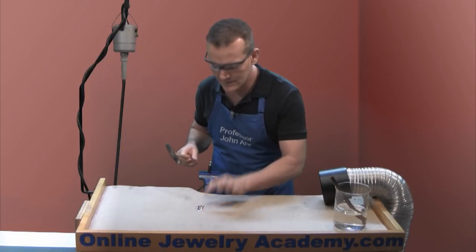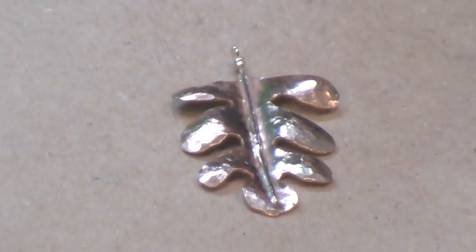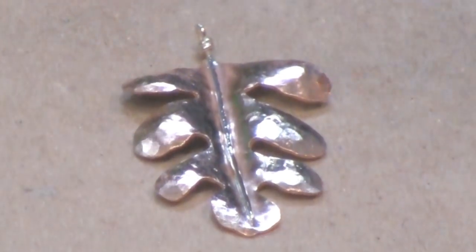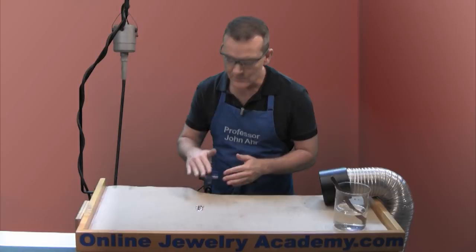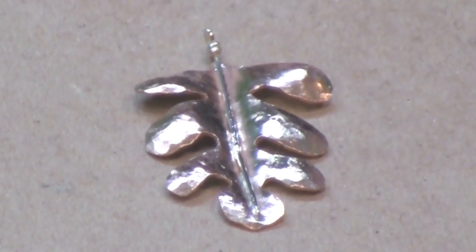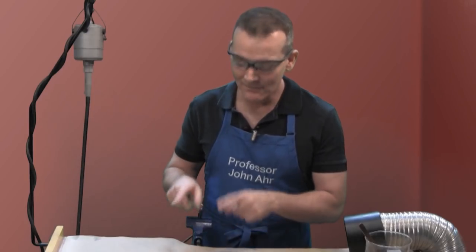There is the finished leaf. As you can see, we have given it a nice bend that gives it dimension going down, and we've hammered the areas coming out from the wire into nice domed shapes that look realistic. And because the sweat soldering was so successful, I don't see any messy areas where I have silver solder on the copper where it shouldn't be. So we have a nice contrast between the very white bright silver vein and the nice brown-red of the copper itself. Have fun making these leaf earrings and check out our other products and videos on the Online Jewelry Academy. Thanks for watching.